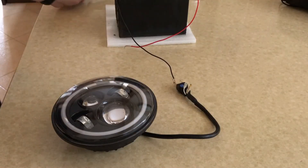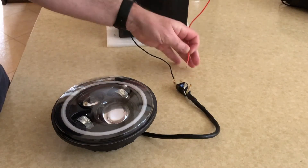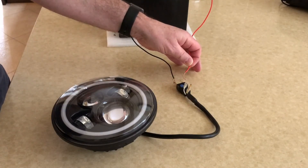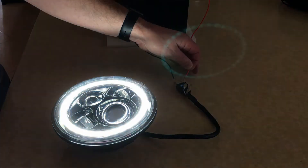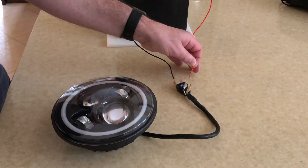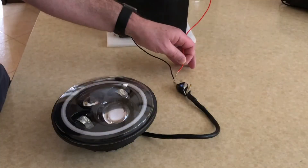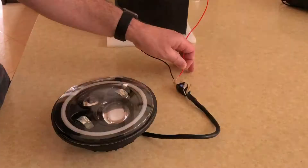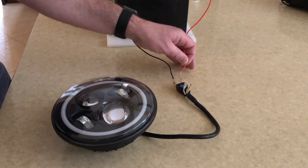Okay, looks like the Day Maker headlight has arrived — arrived faulty. There's the halo, that's groovy, it's got an amber halo as well which is for indicators. Main beam — beautiful. Low beam — nothing. Nightmare.